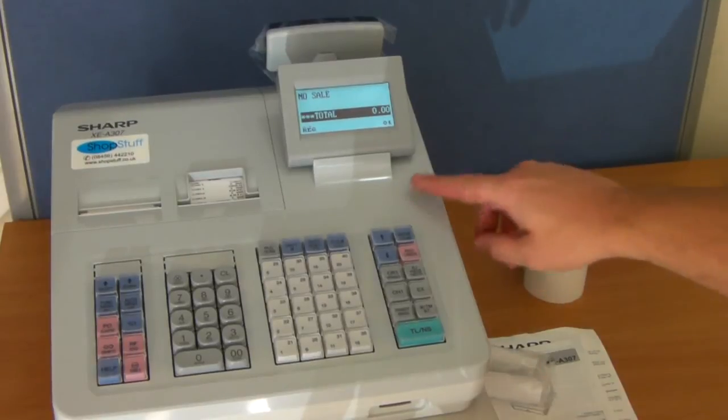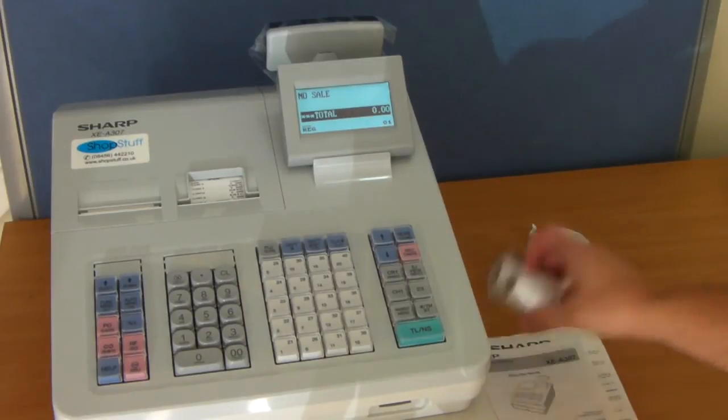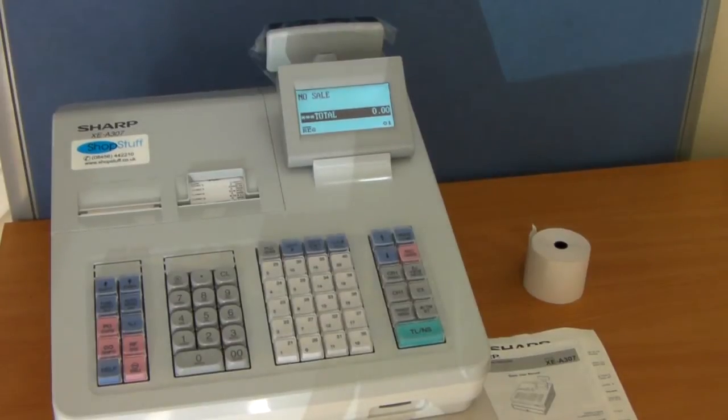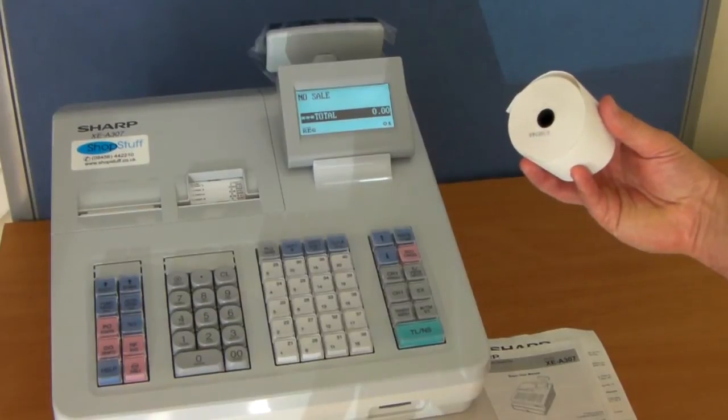This cash register features no mode lock, so all mode settings are done through the keyboard. Two small starter thermal till rolls are included; we would always recommend that when purchasing this machine, the further high capacity till rolls are also purchased at the same time.